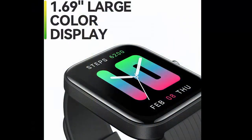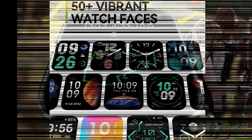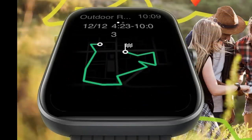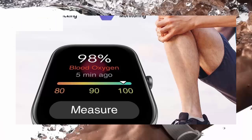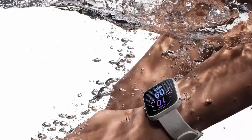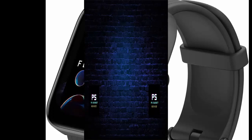Amazfit Bip 3 Pro smartwatch: 14-day battery life, 60-plus sports modes, blood oxygen and heart rate monitor, water resistant. Features a 1.69-inch super large and colorful HD display to see all your incoming texts and calls. Customize with 50-plus watch faces, editable widgets, or your own photos. Water resistance depth 50 meters.